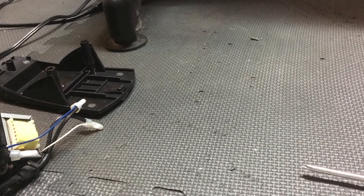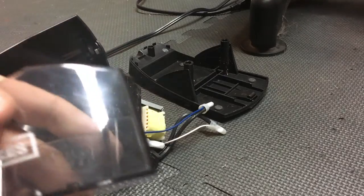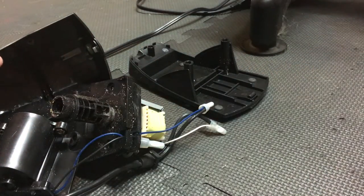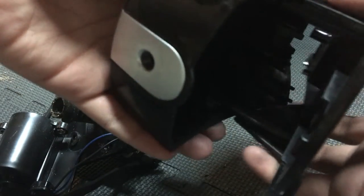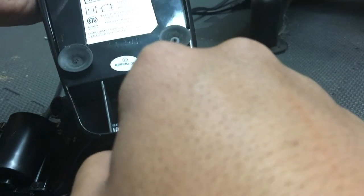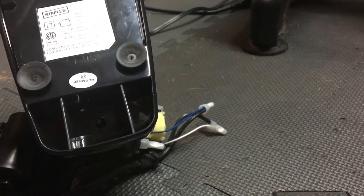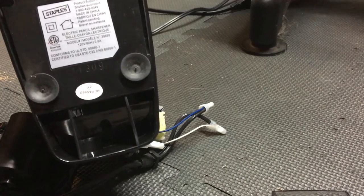You need some screwdriver tools. What you want to do first in order to open the sharpener is you need to take this cover out, which has all the sharpened stuff in it. When you take that out, this is what the shell looks like. What you want to do is take out these three screws — two on the top and one over here. Make sure you use a Phillips screwdriver.